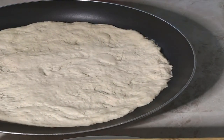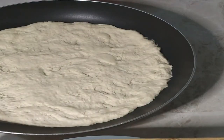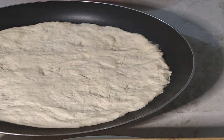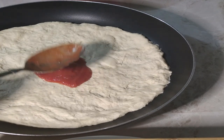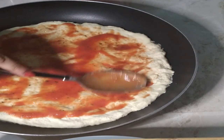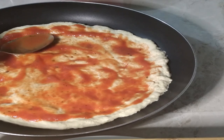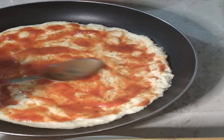I have some homemade pizza sauce here. If you want the recipe for that, comment down below and I can do a video on it for you guys. I'm starting from the middle with the sauce. My oven is heating up — remember to preheat your oven.